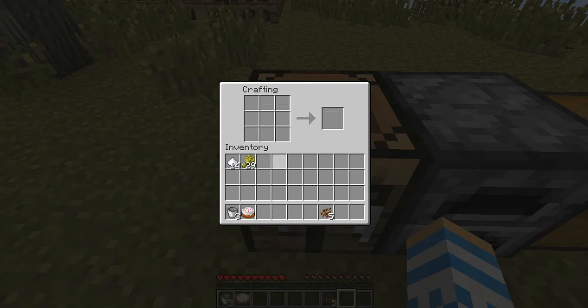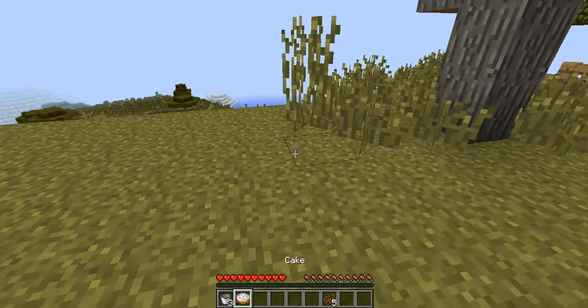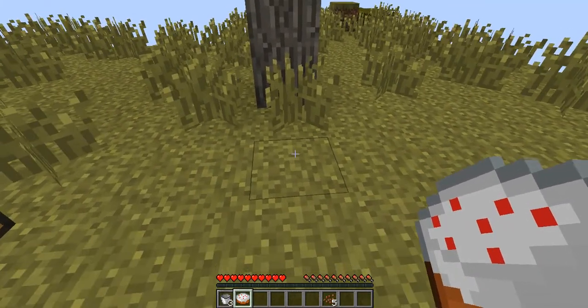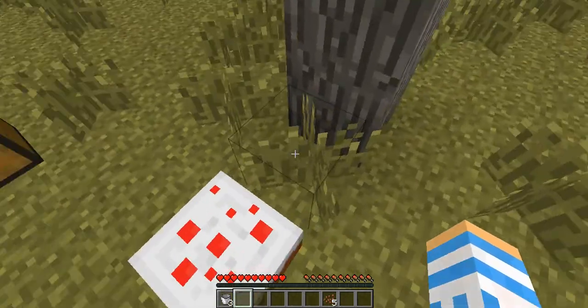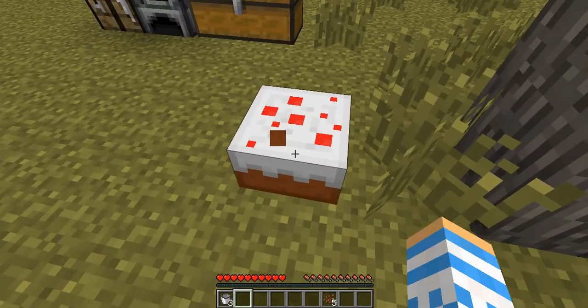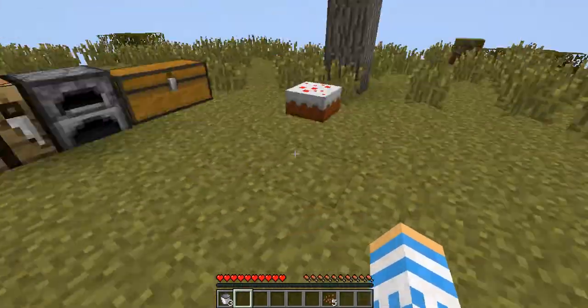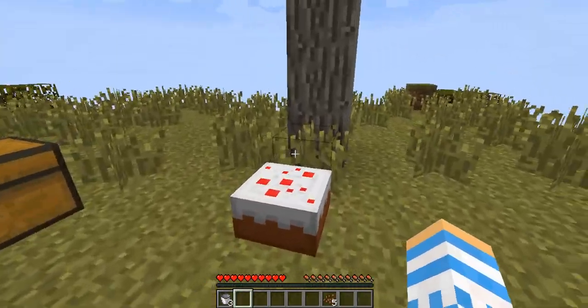And yeah, you get your three buckets back so you can reuse them if you feel like it. So your cake, if you right click, you can put it on the ground. I'm not hungry right now, but obviously you can't eat a cake if you're not hungry, so I'm just going to leave that there.